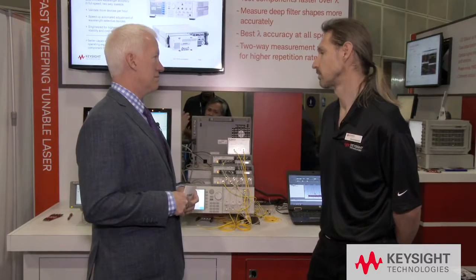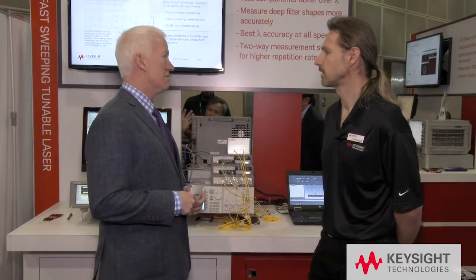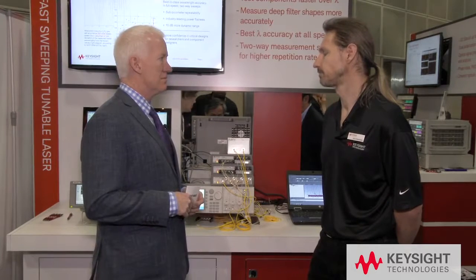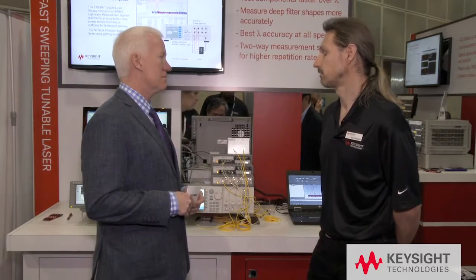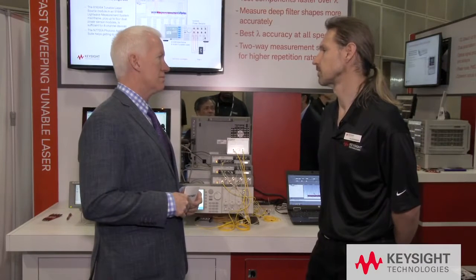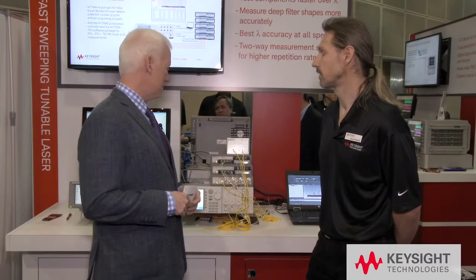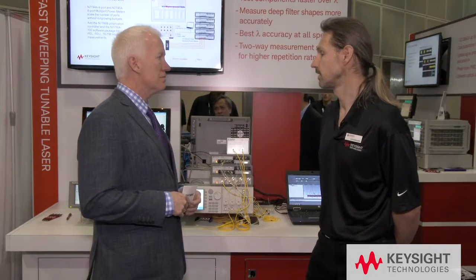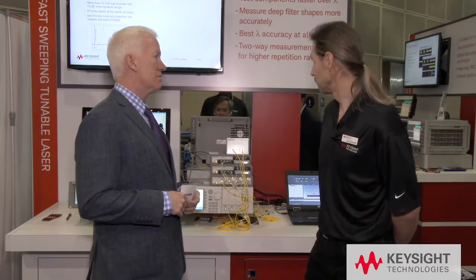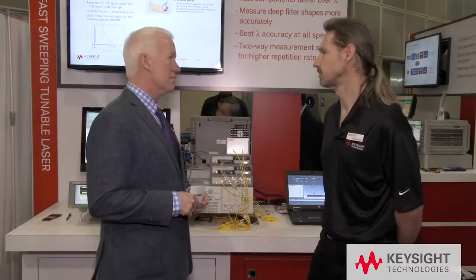What do customers do with those tunable lasers? They measure filters, and these filters are found either in multiplexers, demultiplexers, or wavelength selective switches. These devices need to select out the wavelengths that customers are sending information on, so they need to know where the wavelength selectivity is, how deep the filter is, and what the slope of the filter is. To do that they need the tunable laser itself, a couple of power meters, and sometimes a polarization controller.